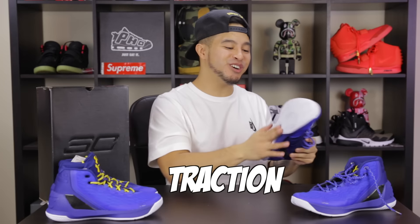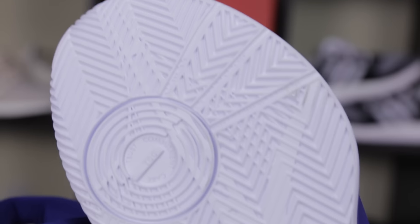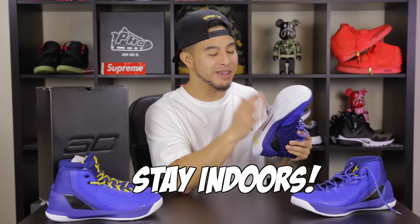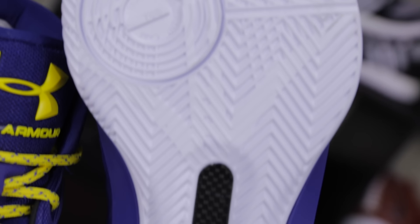As far as traction goes, we got a herringbone pattern at the bottom going in all different directions. This was getting kind of annoying because dust really gets into all of these grooves and I was constantly wiping down the bottom of the sneakers. As far as actually having grip, it does grip really well. I would not recommend these for outdoor hooping — it doesn't seem like this rubber would hold up. But for indoors, it did pretty well. Just make sure whatever basketball court you're playing in is pretty clean, or else you'll be wiping down your sneakers pretty often.